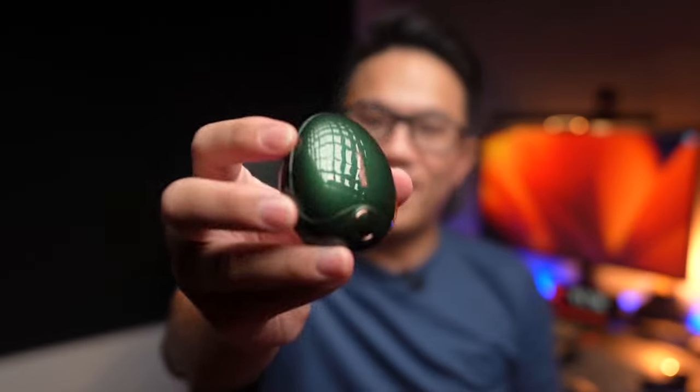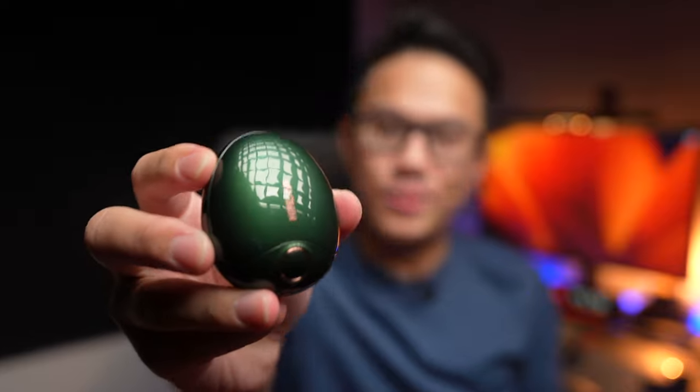I've not seen earbuds designed like an egg before, but this egg honestly is one of the highest quality earbuds I've ever seen. So let's check it out.